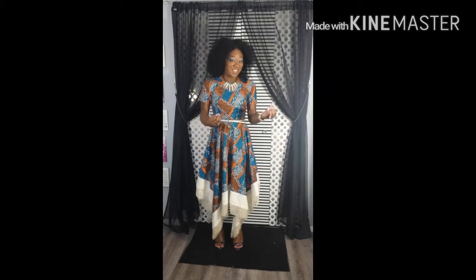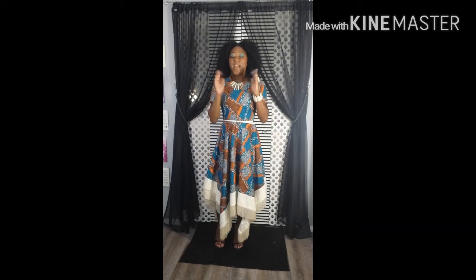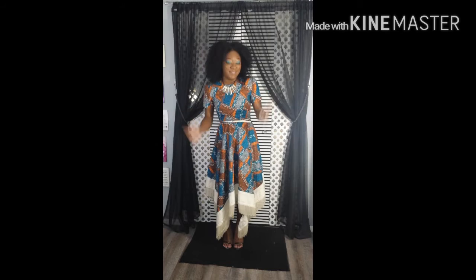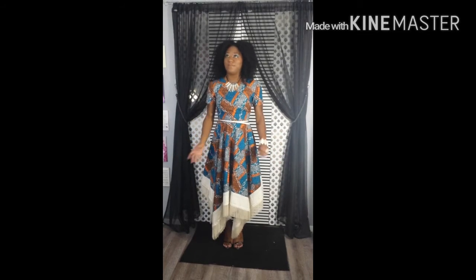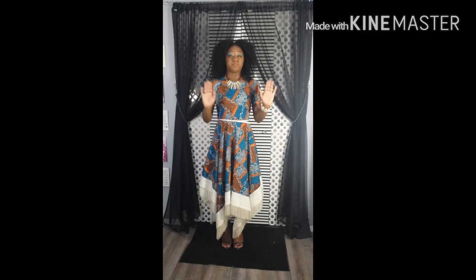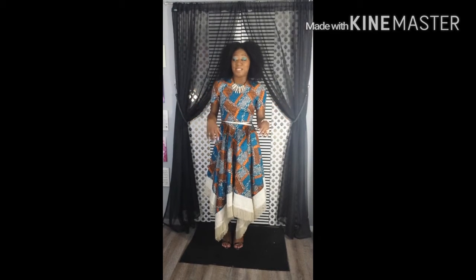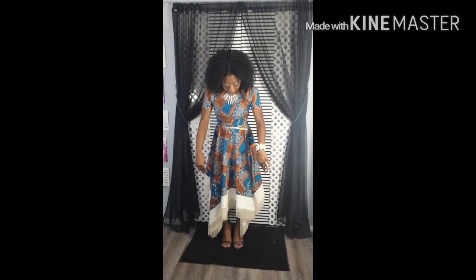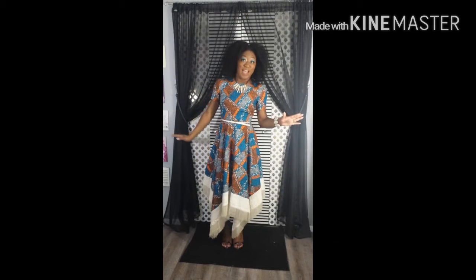Let's talk about the dress. It turned out just how I wanted it to — I'm so excited about it. I actually wore it last Saturday to the convention in Cleveland, and then I wore it to my meeting because of course my congregation hadn't seen it yet. They all loved it. Some people said it was an African print; somebody said it reminded them of a Native American print because of the fringe. It doesn't even matter because it's fly, okay?